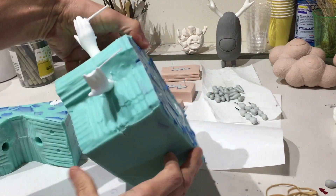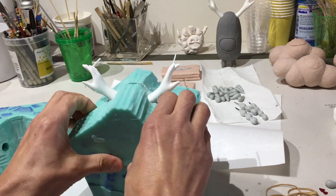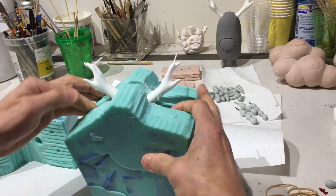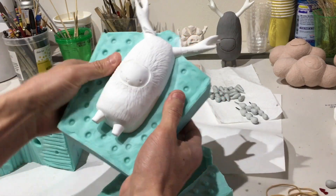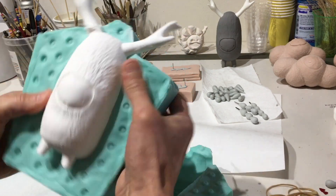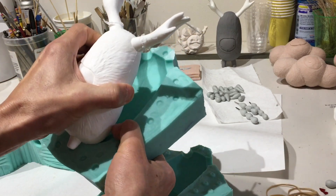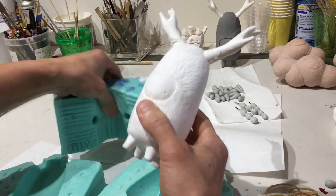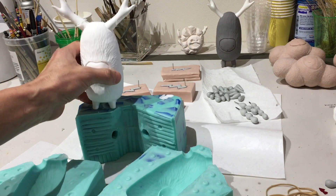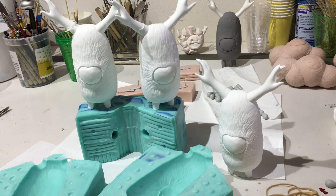The baby powder also helps to protect the surface of the mold. Whenever you pour resin into a mold it heats up, and this heating process eventually over time starts to break down the surface of the mold. The baby powder is acting as a little barrier to help protect it. A normal silicone mold you can generally get about 30 resins out of it before it breaks down, but if you use the baby powder and take really good care of your molds — let them cool down before you pour the next one — you can sometimes get up to 60 before the silicone starts to crack and tear around the edges.